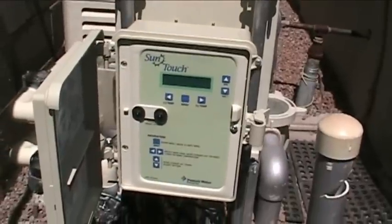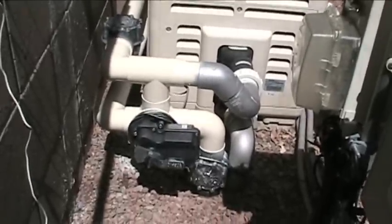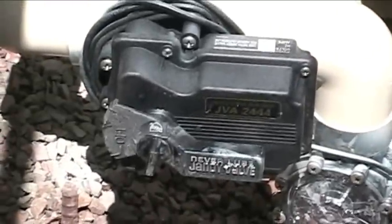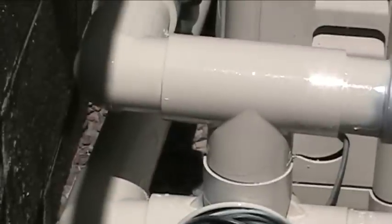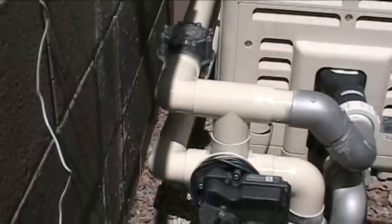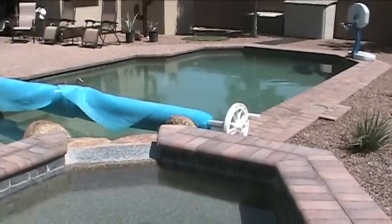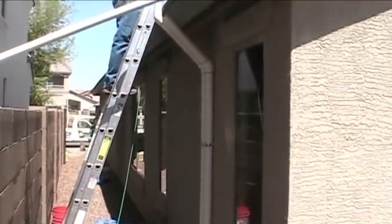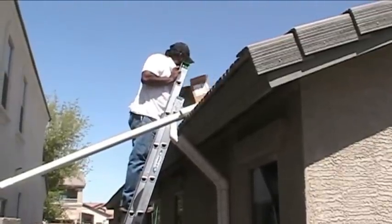Here's the collection header heading back towards the south end of the house. Another look at my SunTouch control panel ready to be programmed. Here's the valve modulator or actuator installed and in place — Jeff already has the lines painted to match the Pentair equipment. That valve will either swing over to send the water up to the solar or bypass the solar and send it right into the gas heater. There's a look at the spa and pool installation we're working on, and there are the lines going up the exterior of the house ready to be tied into the solar panels and collection headers on the roof.